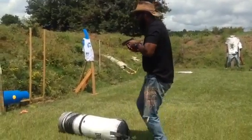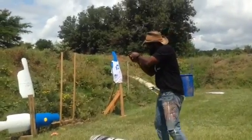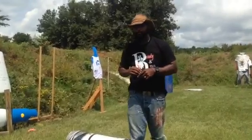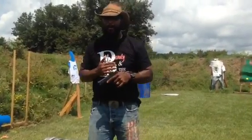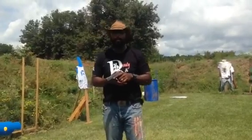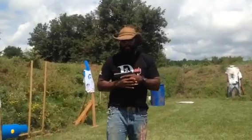We put it here, then here, then in all types of different positions. The gun still fired. That's what you're looking for fresh out of the box — for your weapon to do what it's meant to do. Save your life.